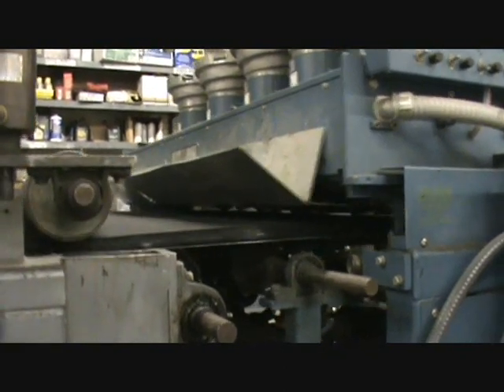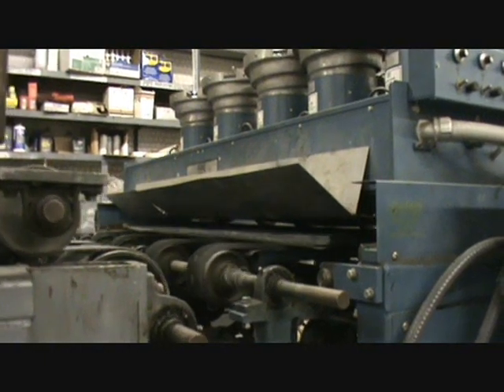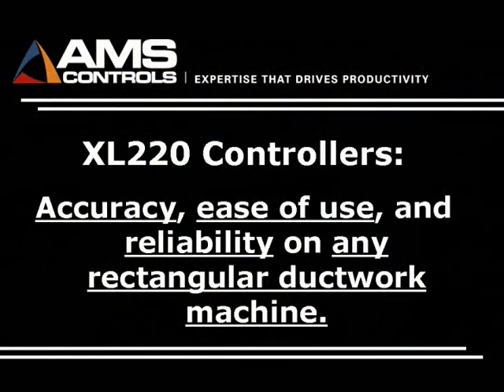It doesn't really matter what the age of your machine is, the configuration, or the line components that make up the machine. AMS has a solution that will extend the life of your machine for years to come.